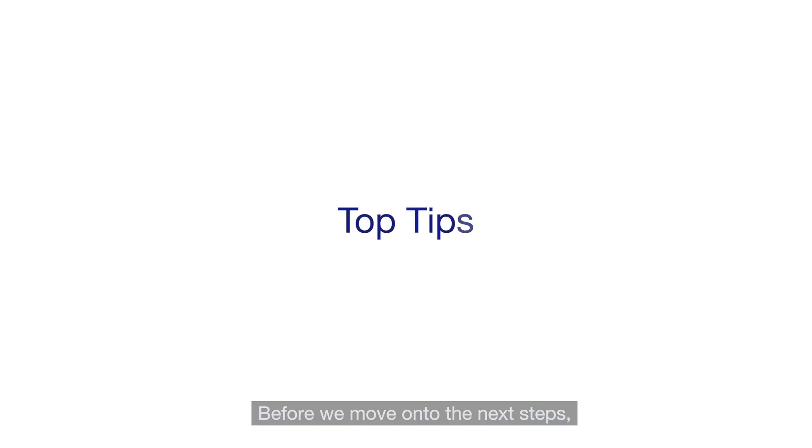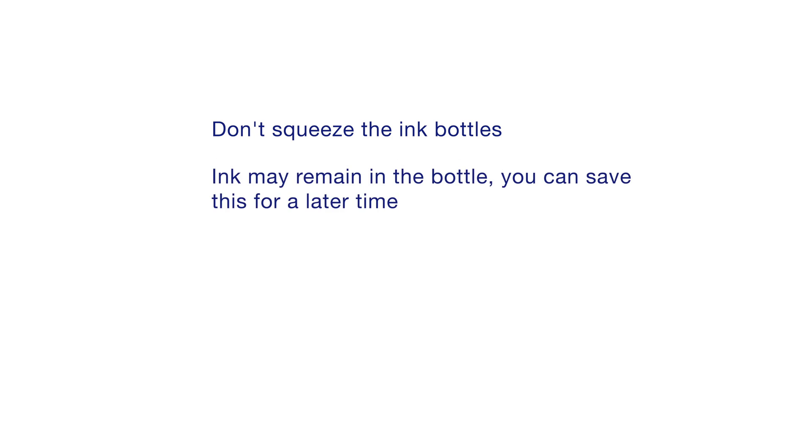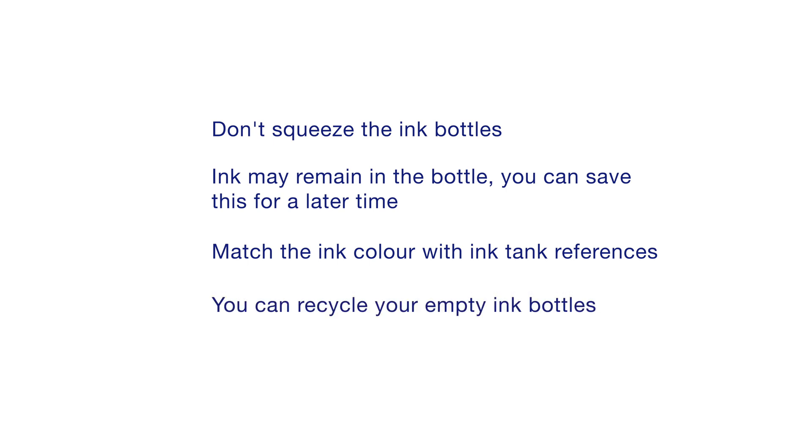Before we move on, here are our top tips for ink installation. 1. Don't squeeze the ink bottles. 2. Ink may remain in the bottle — you can save this and use it at a later time. 3. Match the ink colour with ink tank references. 4. You can recycle your empty ink bottles.